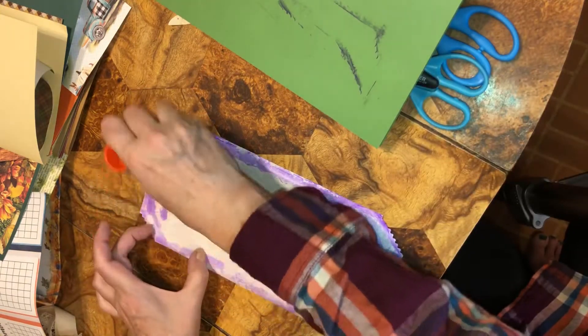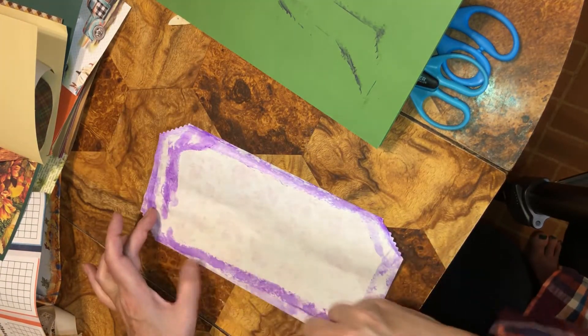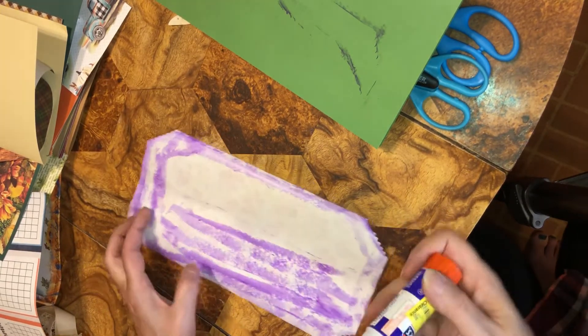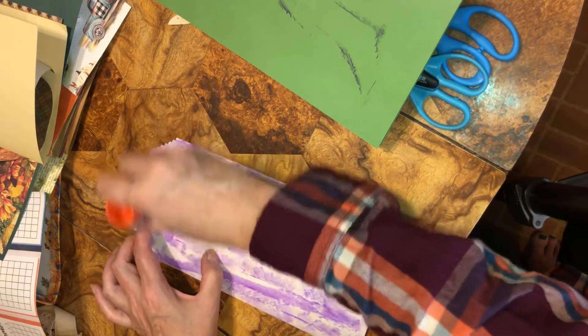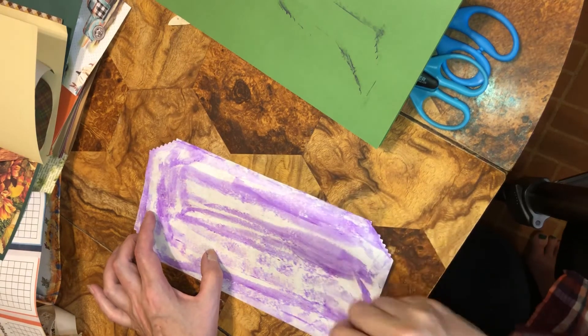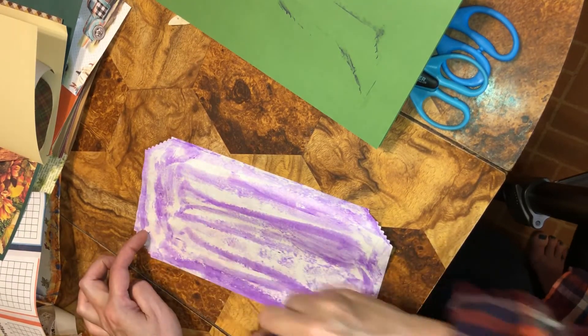I'm going to do the middle. I've used junk mail — put this on and then put my glue on. I don't have to worry about getting glue on anything else when I do the edges. Just a little hint tip.